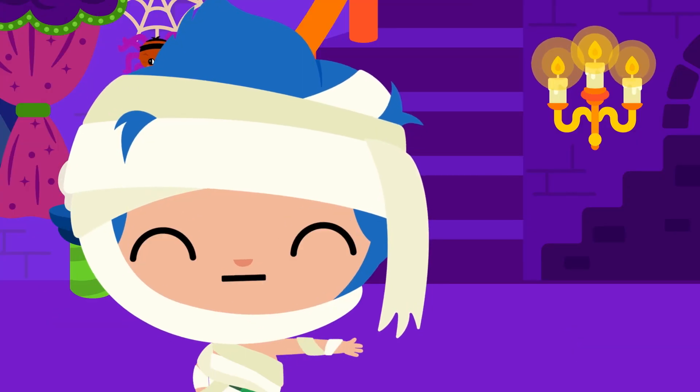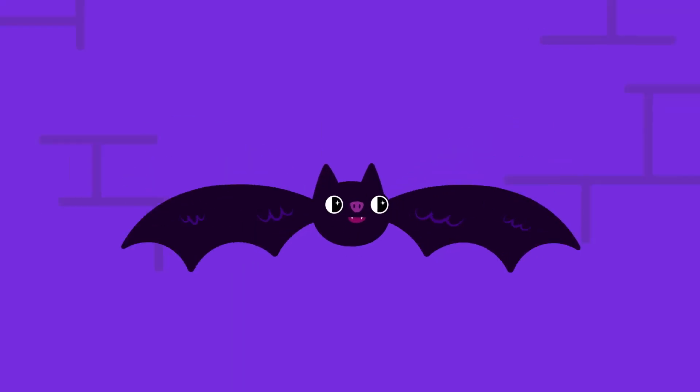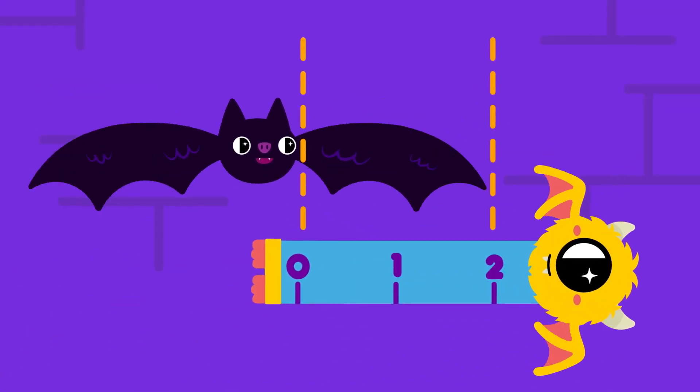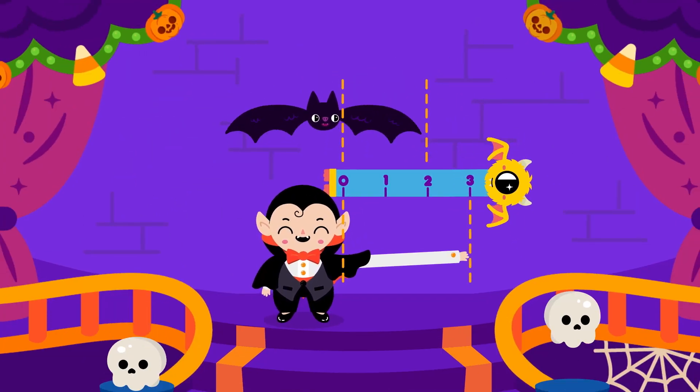What about that vampire? Well, the vampire's arm is three units long, and here's a little bat dancing to the song. His wing is two units, which is pretty small. So who is long enough to hang the disco ball?